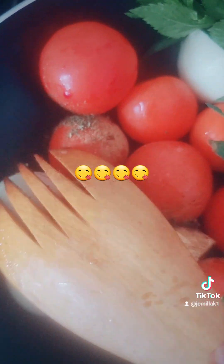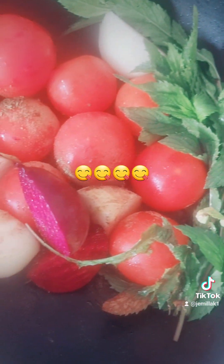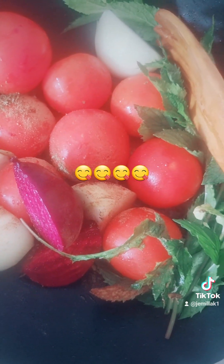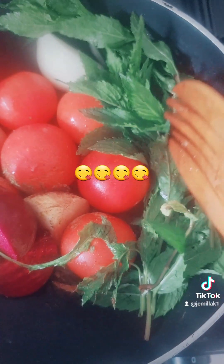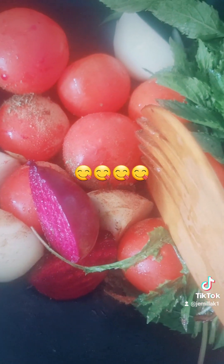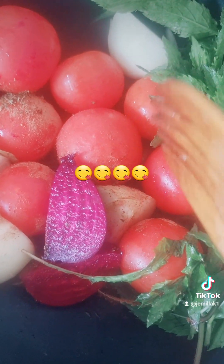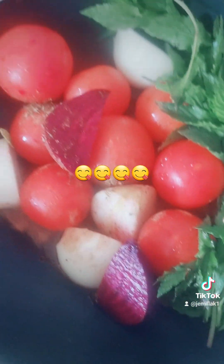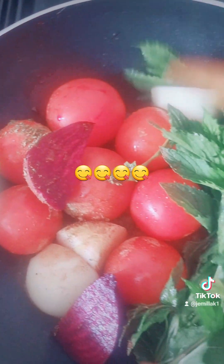I'll leave it to boil for about 15 to 20 minutes before I blend it. So to confirm: one teaspoon of salt, one onion, this mint is fresh from my garden, one teaspoon of cinnamon, two and a half tablespoons of soy sauce, and half a beetroot to give color and healthiness. I also have parsley and clove in here.